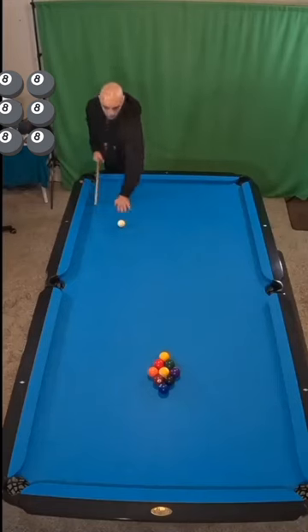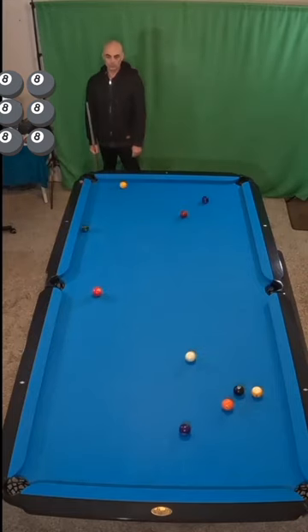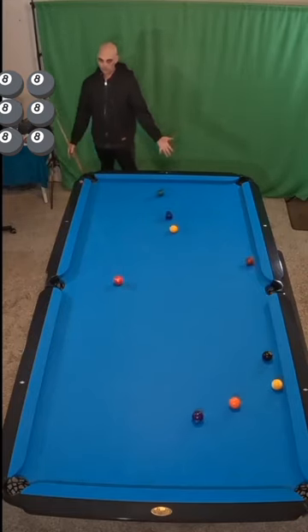How do you like to break? Do you like to just set the ball up, smash that one ball as hard as you can, hope that something falls, except that one?